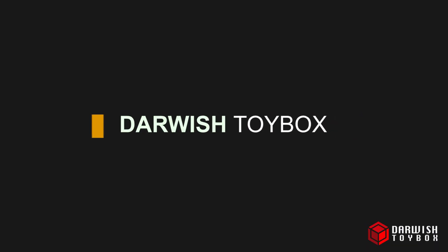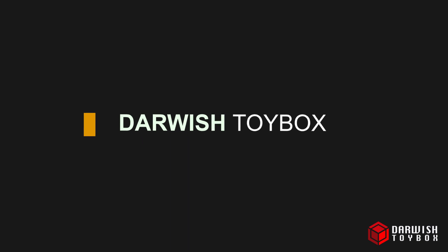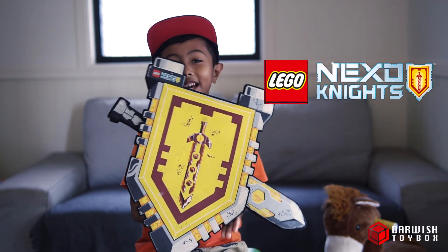Hi, welcome to Darwish Toy Box. My name is Darwish and today I'm going to talk about my Nexonite toy.